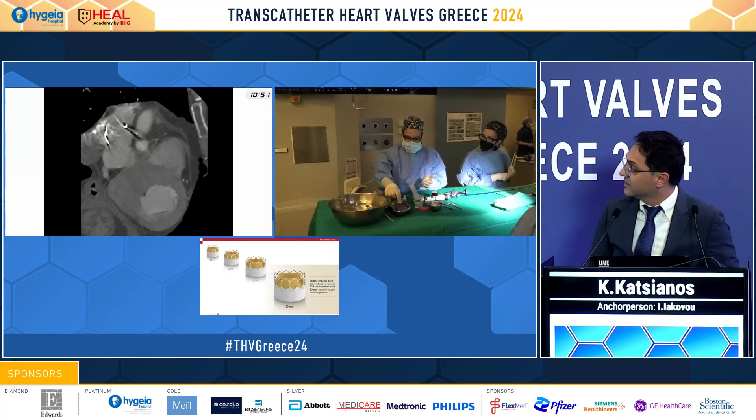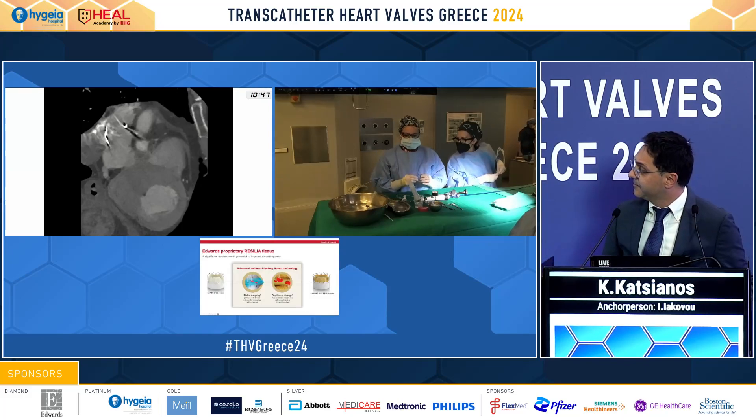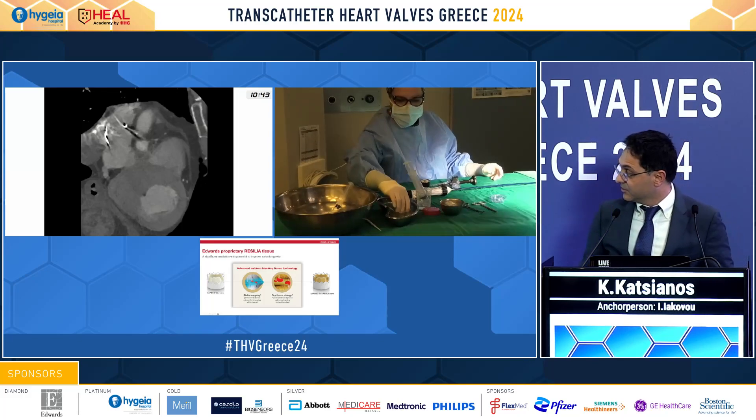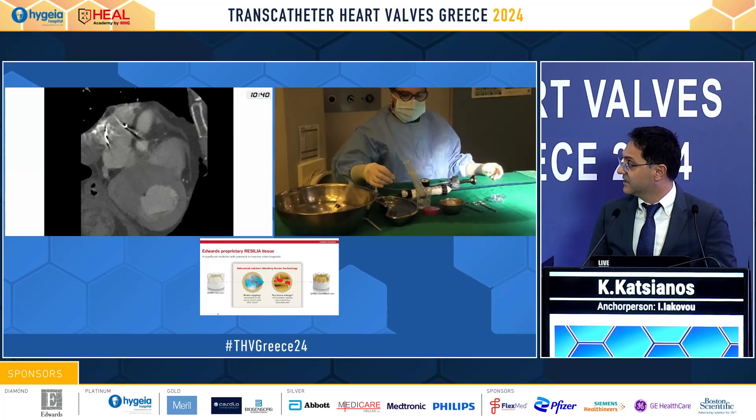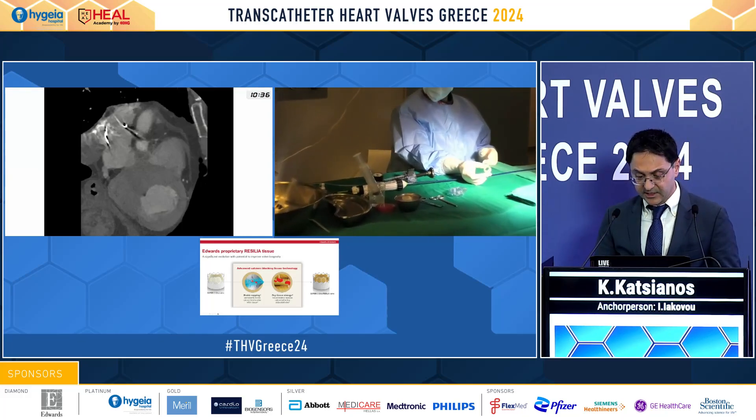In the live-in-the-box case, we see the dry storage tissue of the valve. As mentioned, it needs two minutes to place it in the water. This is the innovation.